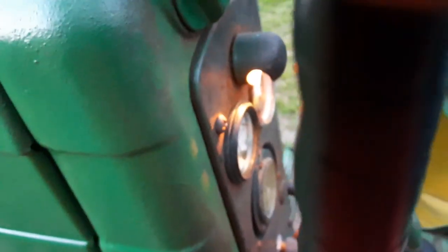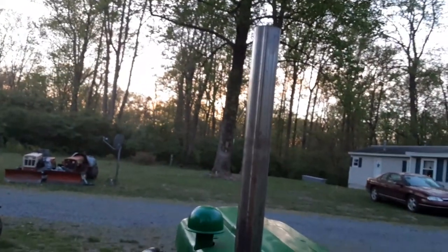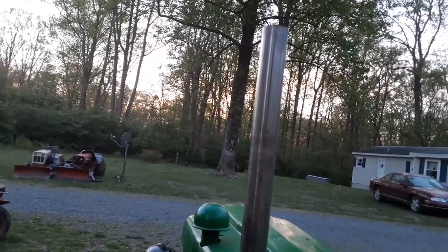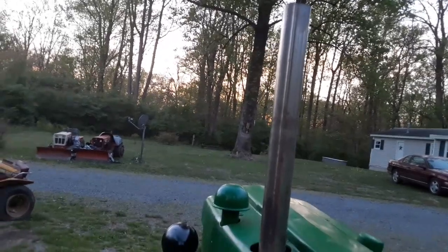There's the muffler I got out of the local junkyard. I think it's a piece of stainless steel. I'm too cheap to pay the 80 bucks for a normal muffler, so I kind of went and made my own.